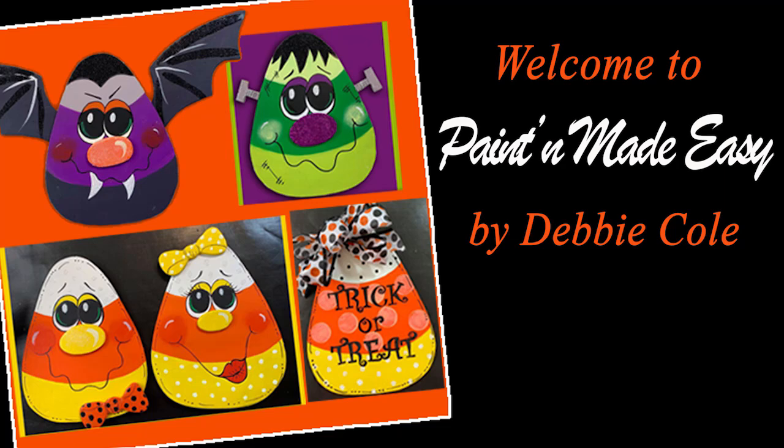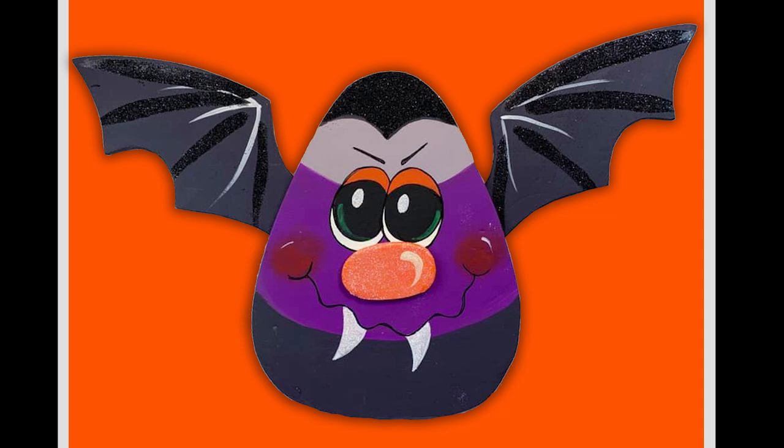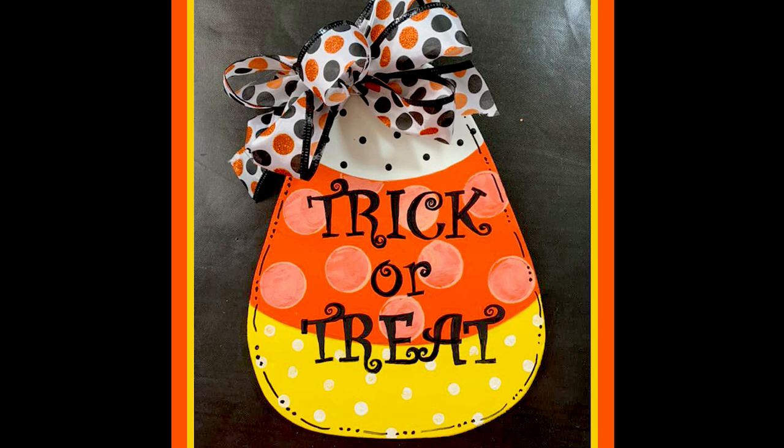Hi everyone and welcome to our very first Paint and Made Easy class. We're going to be painting the candy corn plaques which include all five of the photos that you've seen: the Franken candy corn, the bat candy corn, the boy and girl, and then also the trick or treat candy corn.